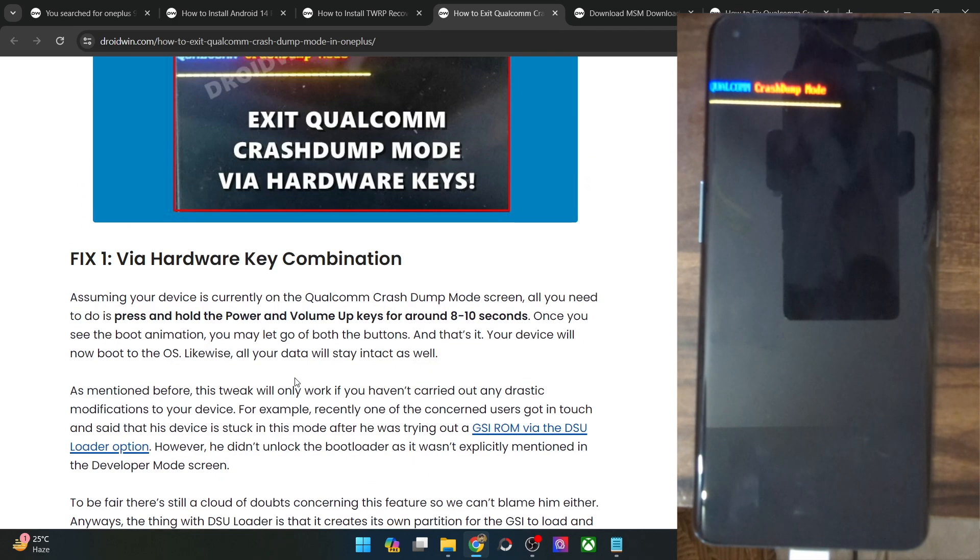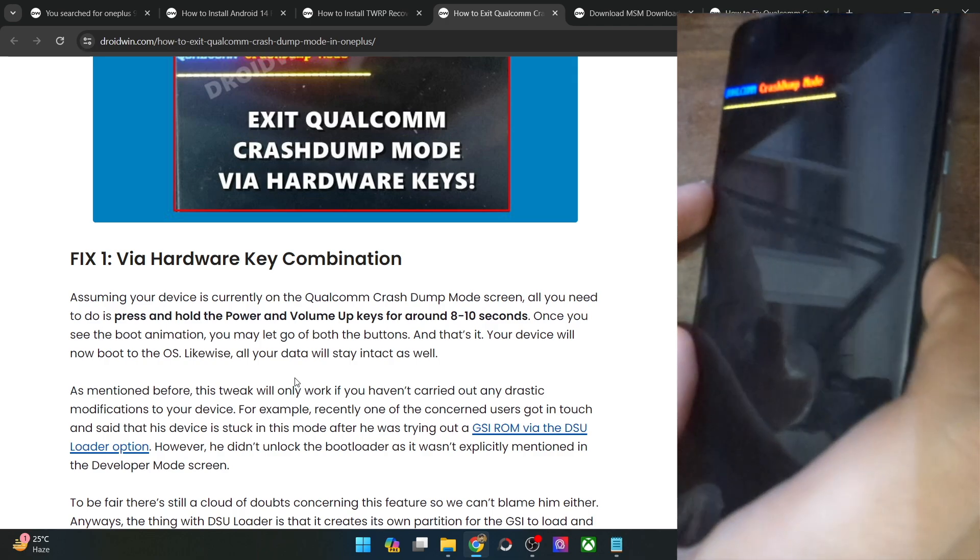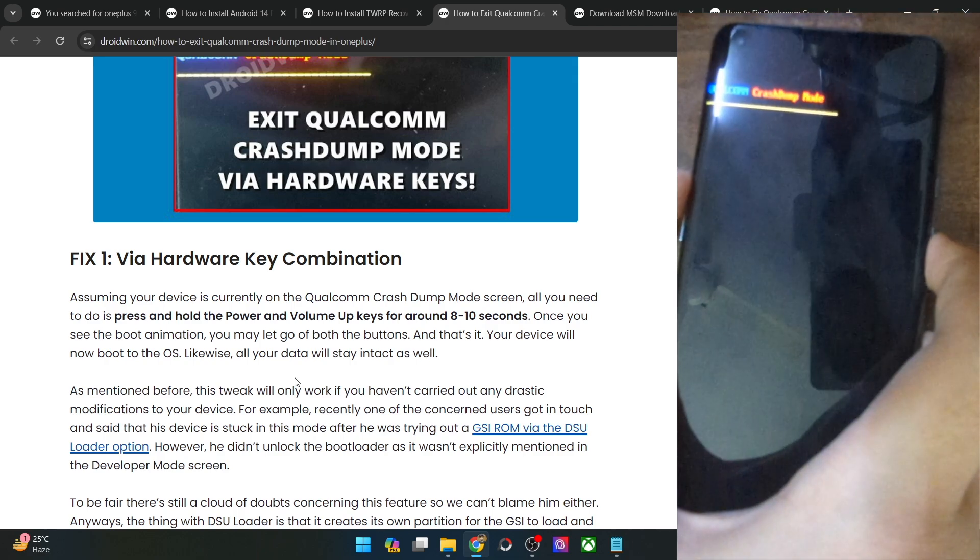The first fix is using the hardware key combination. If your phone hasn't undergone any drastic system change, or you haven't done any modification or tweak, then only this fix will work. You have to just press and hold the power and volume up key for around 8 to 10 seconds. Let's do that and see if it works.